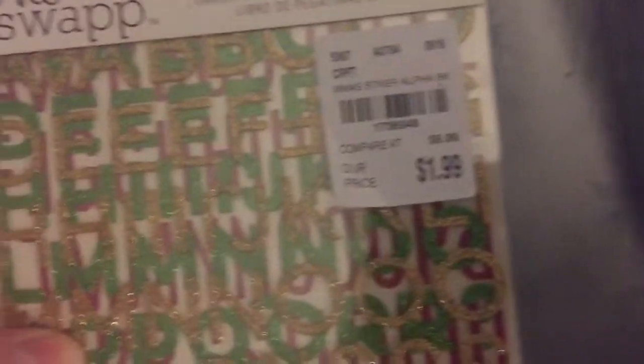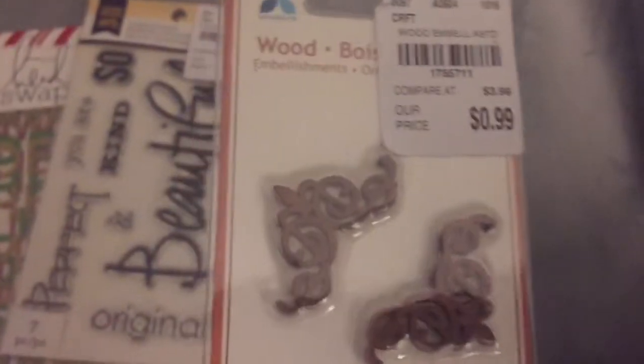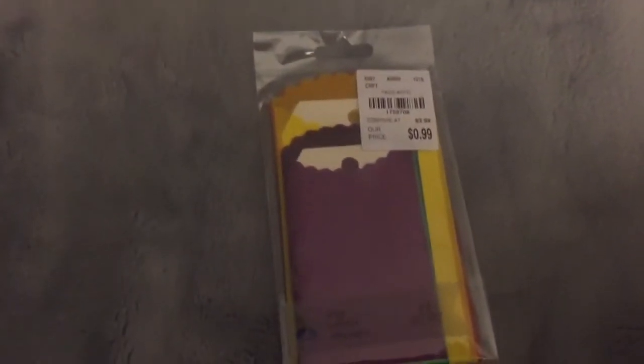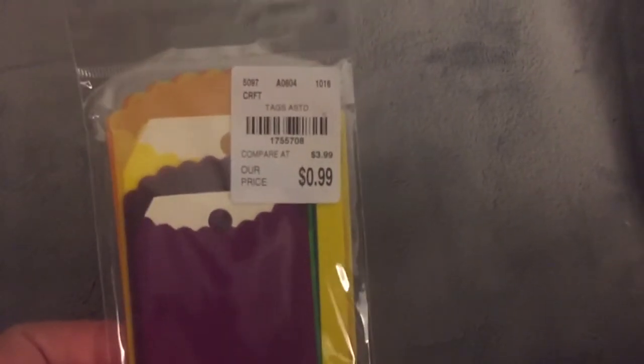I picked up these Heidi Swapp alphas — obviously Christmas, in red, gold, and green — for $1.99. I saw Tina Kappa show this and thought it was really pretty. I love the handwriting on it. Also by Momenta, these wooden corner pieces for $0.99 — I'm trying to make mini albums so I thought those would go really well. I also picked up these Momenta little pockets with tags — vellum-style clear pockets in bright colors for $0.99.